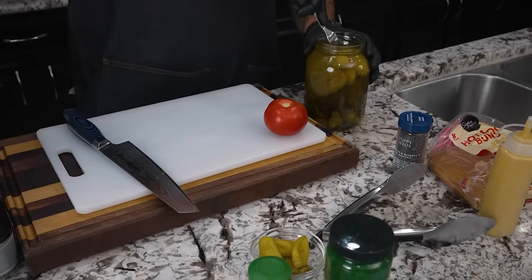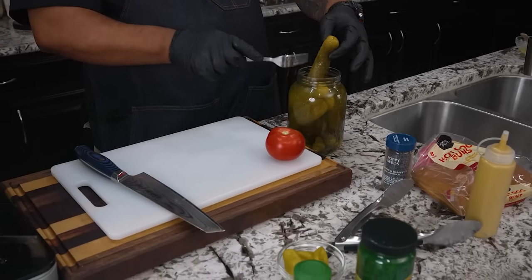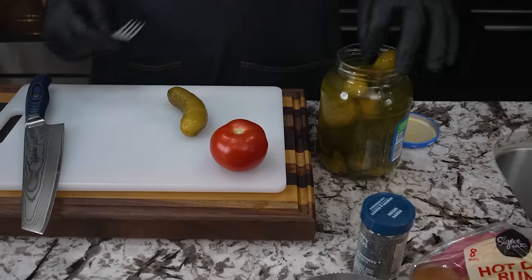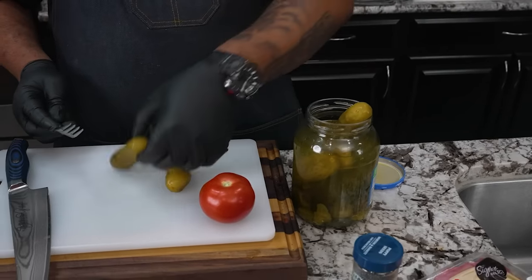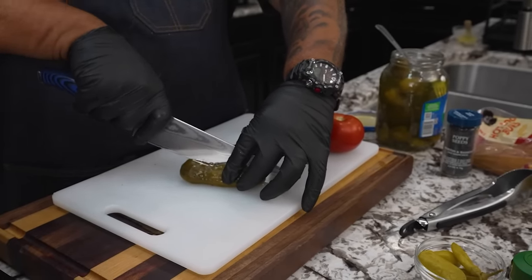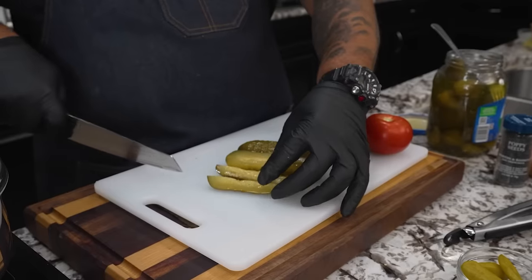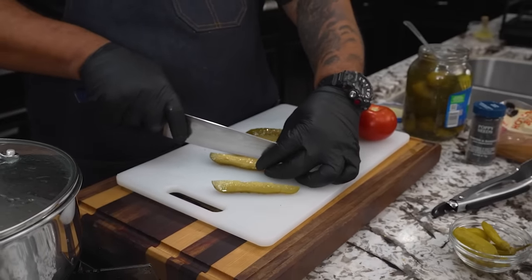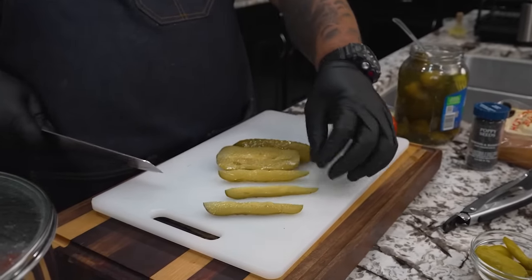The only thing left to do now is prep our veggies. Let me get one of these pickles. I'm looking for one that's straight — it'll be better when I cut it. When cutting the pickle, we're going to cut it right down the middle the long way, then take the half and slice that in half. You can come up with something like this. If that's too thick, you can go hit the top of the crest on the wedge and cut that down too.